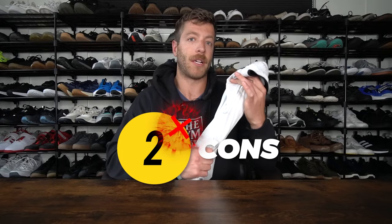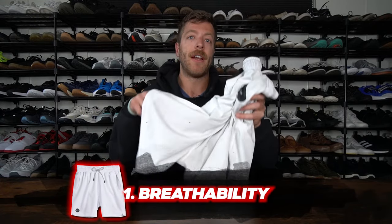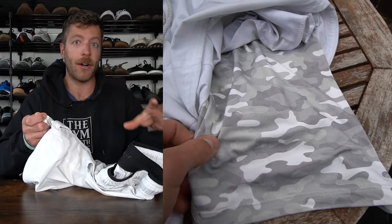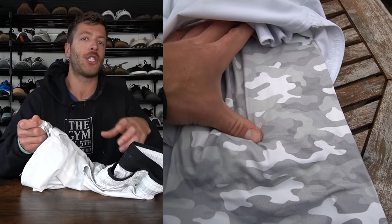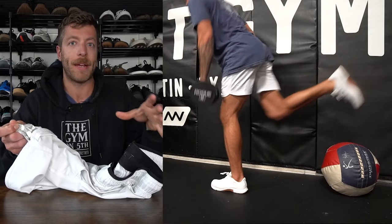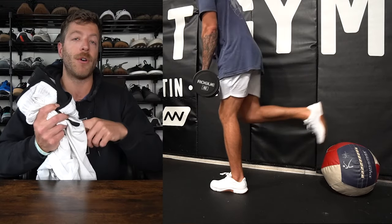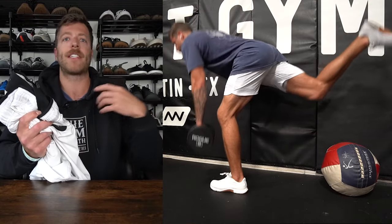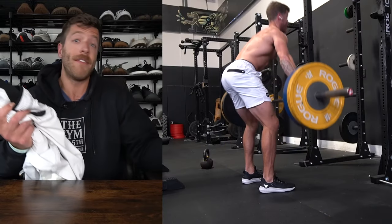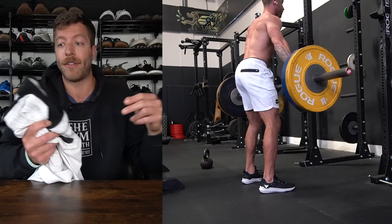Now let's talk about a couple of cons. Number one: they are not the most breathable shorts. I have the liner version, and while the liner does a really good job with security and comfort, it does trap in heat a little bit more. The base of these shorts is polyester, so they're going to be a little bit heavier. For example, if you're doing a cross-training session in a hotter gym, I've noticed this short runs a little bit hotter than some other pairs — like the Pace Breaker short or even the Interval short.